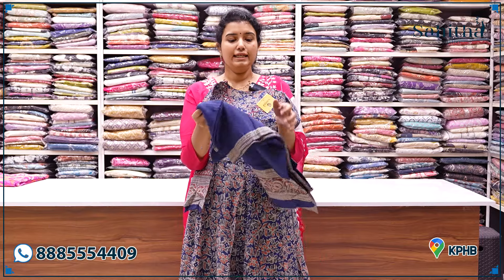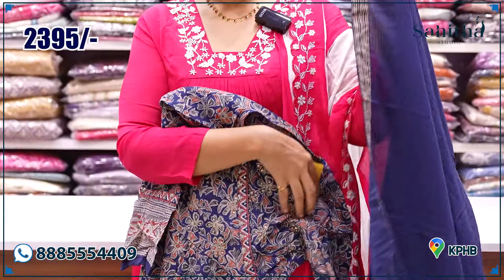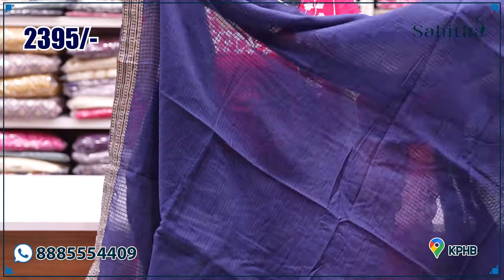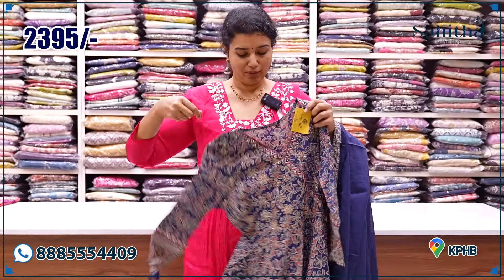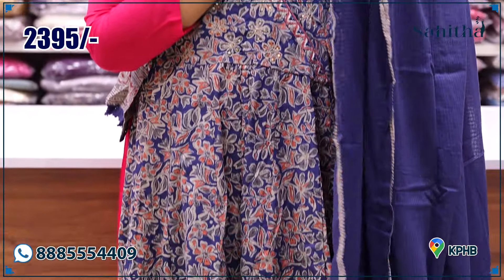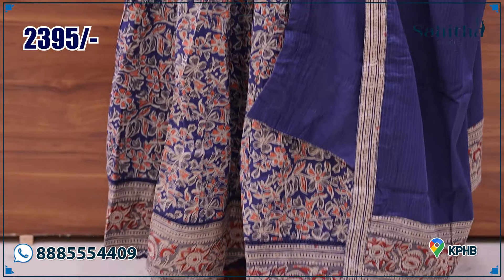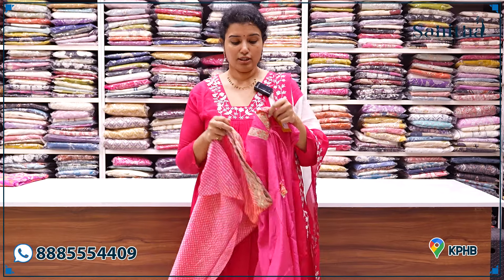Mally ombre, super blue — decent and elegant blue with a Cota Doria dupatta. One of my favorite dupattas — also comfortable with cotton. Beautiful cotton Cota Doria with Anarkali, with a beautiful neck and neck pattern. ₹2,395.